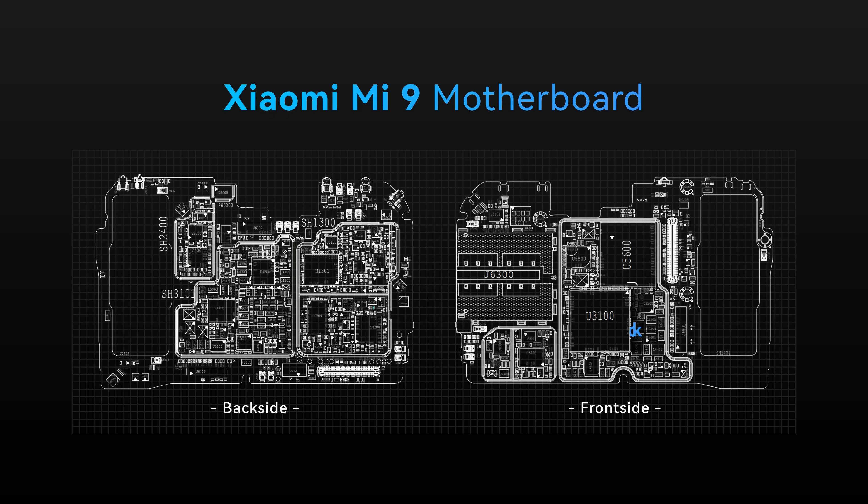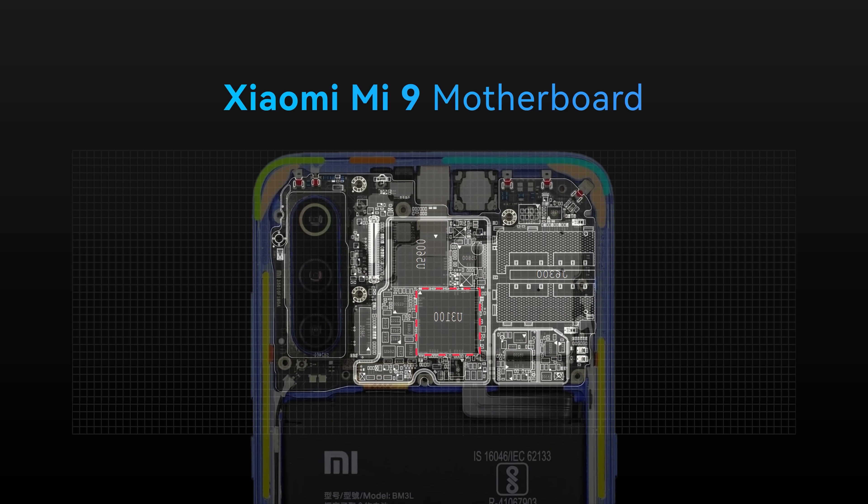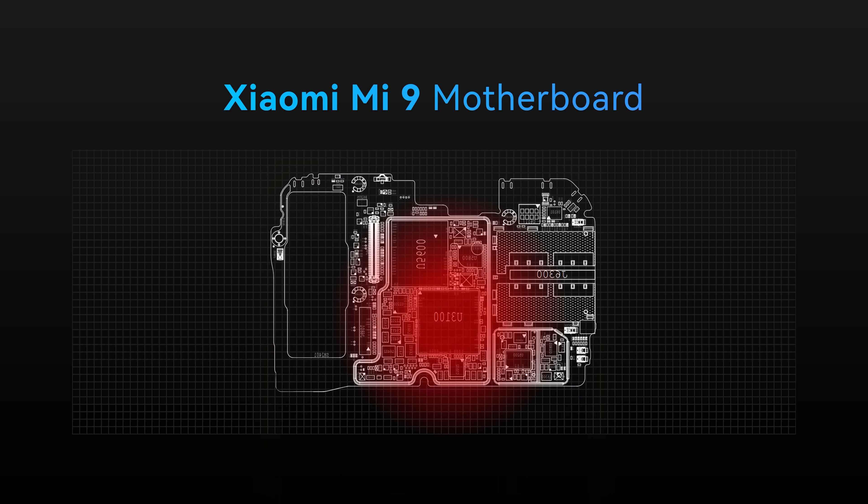Looking inside the phone, the SoC is on the back of the motherboard, meaning the Snapdragon 855 is sandwiched between the motherboard and the mid-frame. That is not a configuration where heat can easily escape. However, since the heat source contacts the aluminum mid-frame, we can apply thermal compound to move heat into the mid-frame and then direct airflow across it.